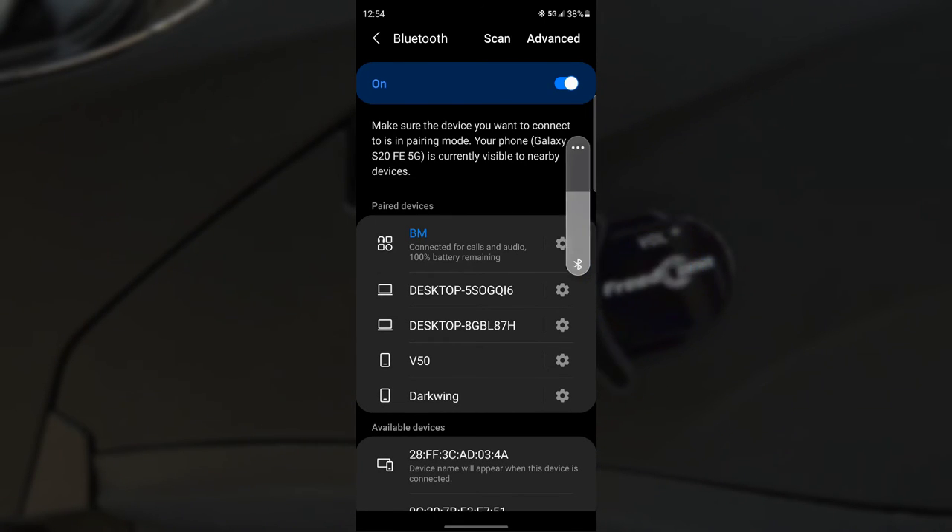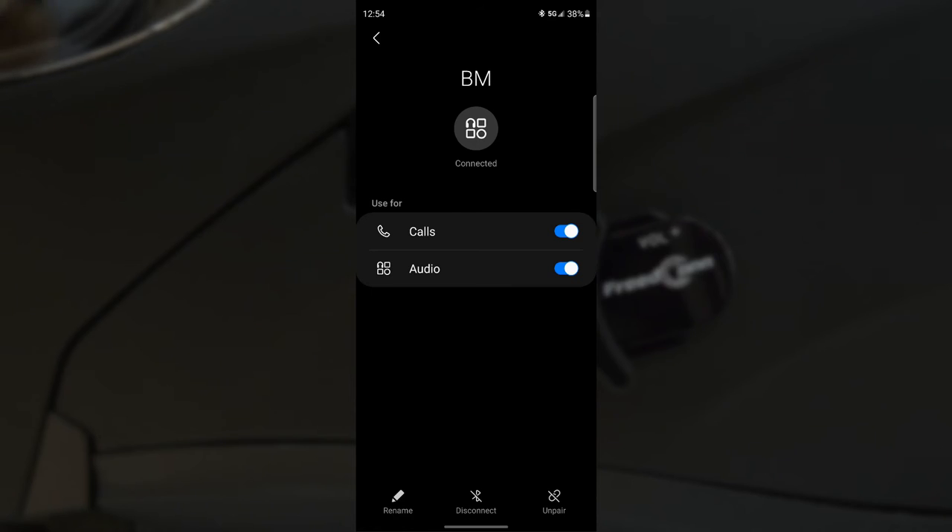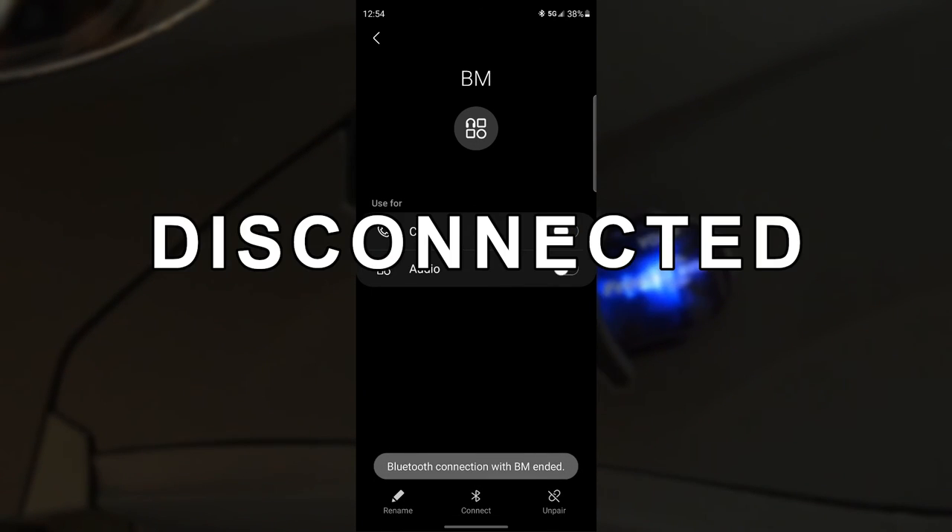To disconnect your phone from the helmet, just go into the Bluetooth settings on your phone and select the helmet, then select disconnect. And then you hear 'Disconnected.'